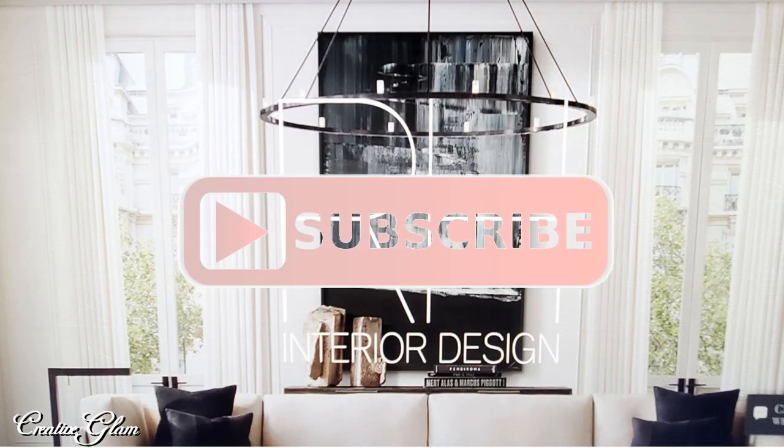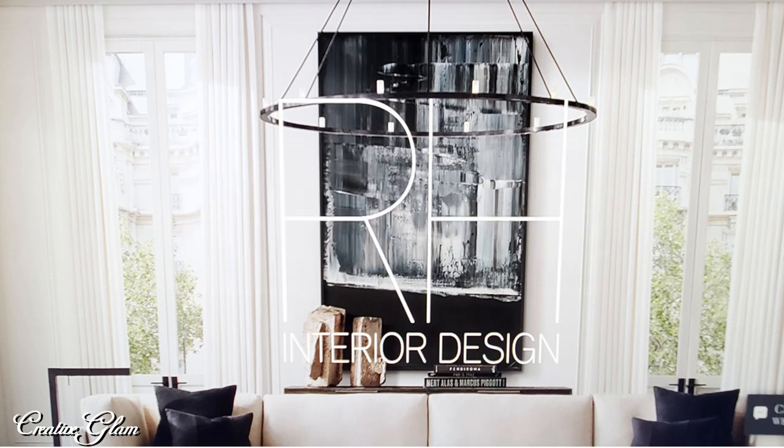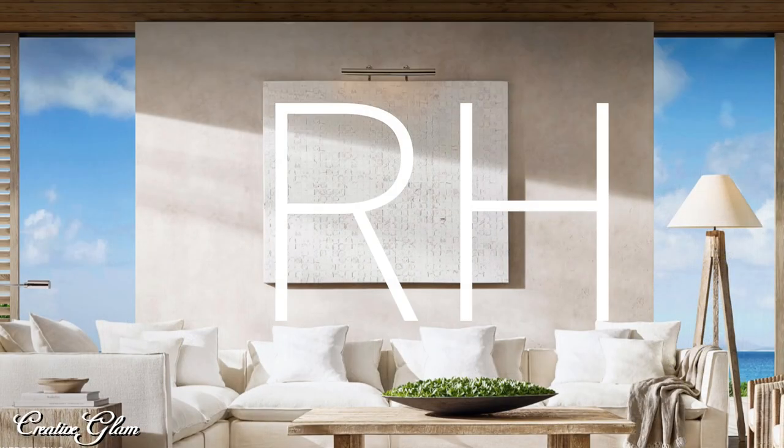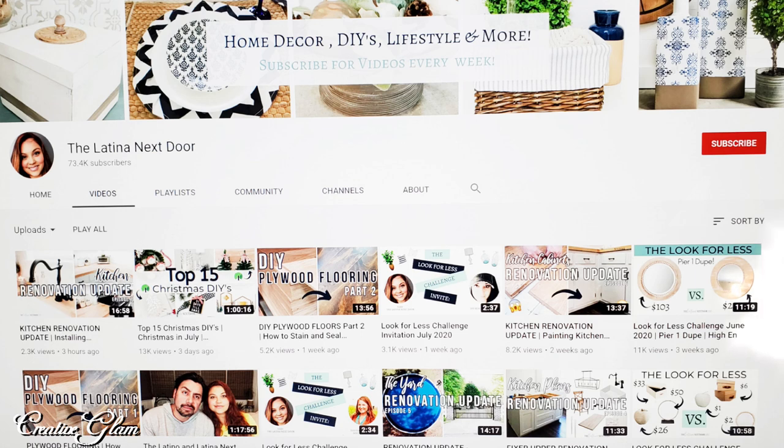Before you leave, hit that subscribe button along with the notification bell — hit that notification bell twice so that you don't miss out on any of my future videos. Don't forget to leave me a comment, and I'd appreciate if you gave me a thumbs up. Today's video is in conjunction with the Look for Less Challenge.